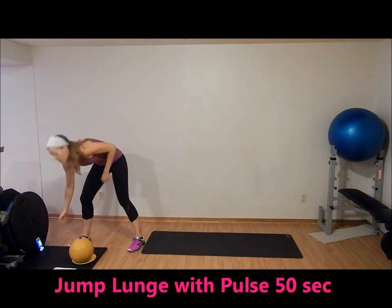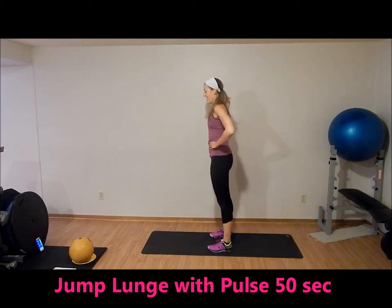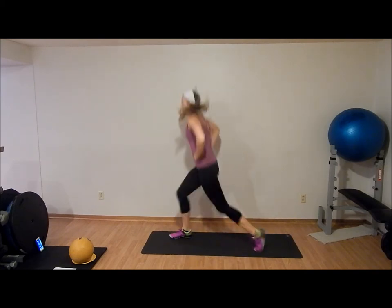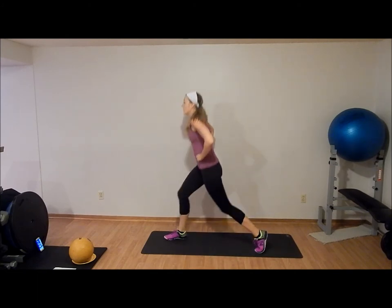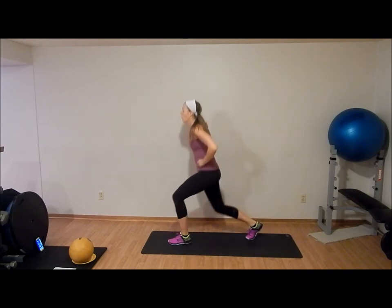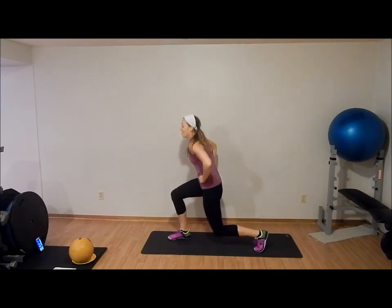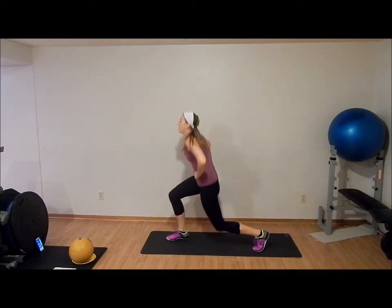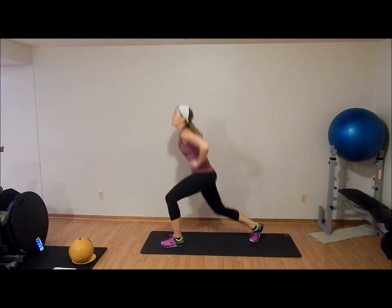We're going to start with a pulsing jump lunge. Jump lunge, pulse. Keep your abs tight. Nice big jump off the ground with a soft landing, so it's easy on our knees. Every time we land, we're adding in a bonus lunge. Pace yourself because 50 seconds is actually a long time.